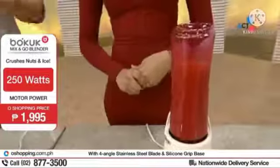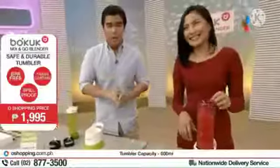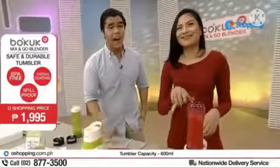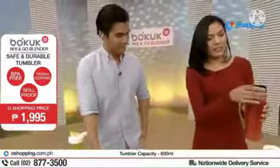Wow. Kung pin mo lang na ang dumi-dumi na na kinakain mo — puro ka junk food, fast food — gawa ka lang, simple ingredients, basic vegetables. I'm sure everyone has these ingredients at home. So ready-ready ka na. Ang kailangan nyo na lang ay ang ating Boku Mix and Go Blender. Alright, there it is, and we're done.